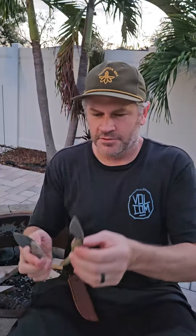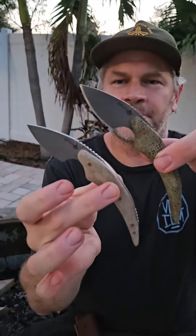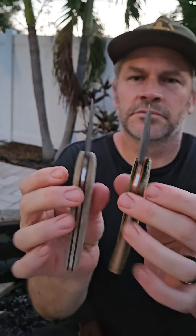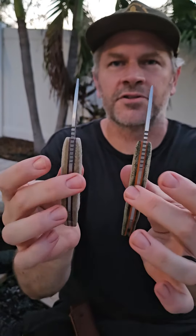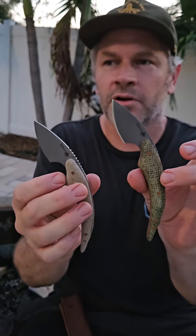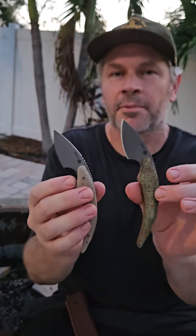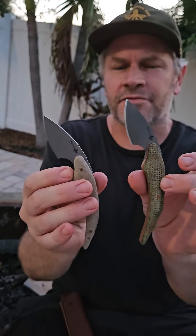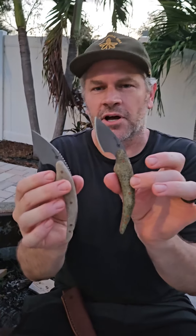Here are the knives — they're coming out really good. Thanks for tuning in. Stay tuned to our Instagram and Facebook. When we have the next run of knives available, which will be for Georgia Bushcraft, we'll probably have some extras available beforehand and after. Alright, thanks guys, talk to you later.